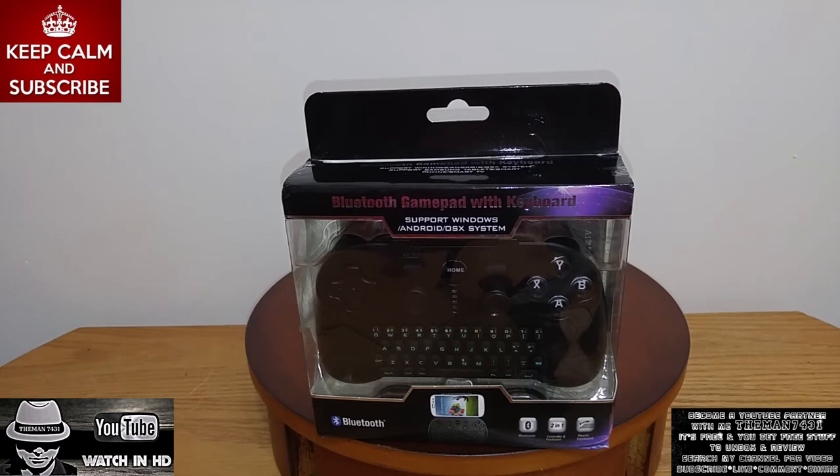I'm going to show you guys how to connect it via Bluetooth, and then we're going to start playing games, surfing the net, playing around with the mouse pad. We're going to play around with the keyboard. We're going to just play around with every possibility that this controller can give to us.